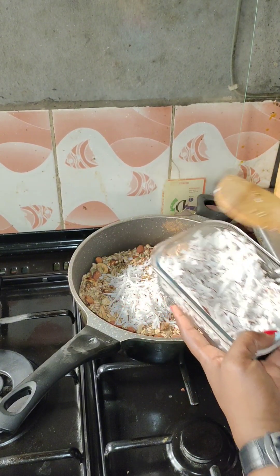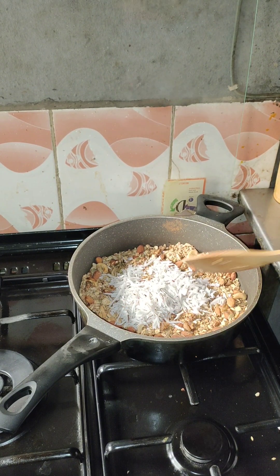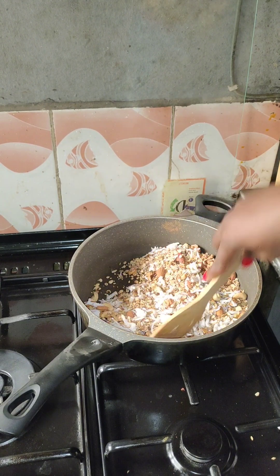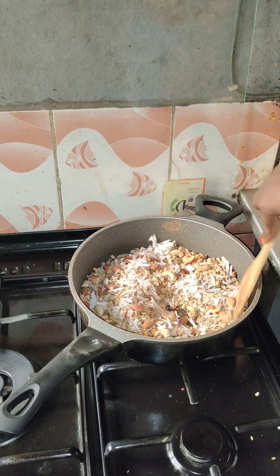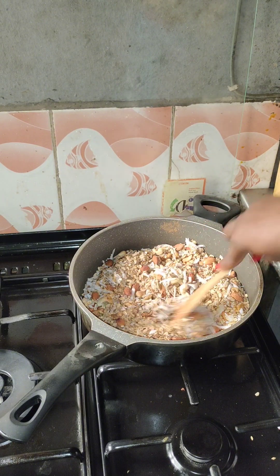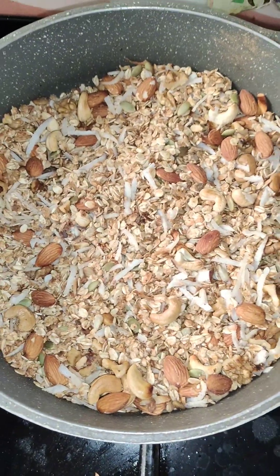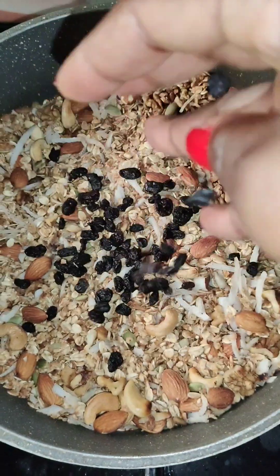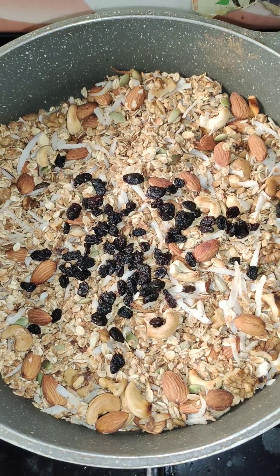Then you put in your coconut. If your coconut is very wet, dry it first before adding it to the granola mixture. Keep mixing and turning continuously so that it doesn't burn. You want it very crispy and very crunchy — see the color and texture when it's done.